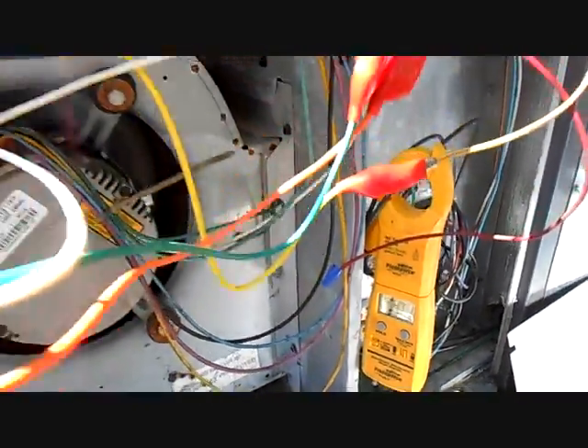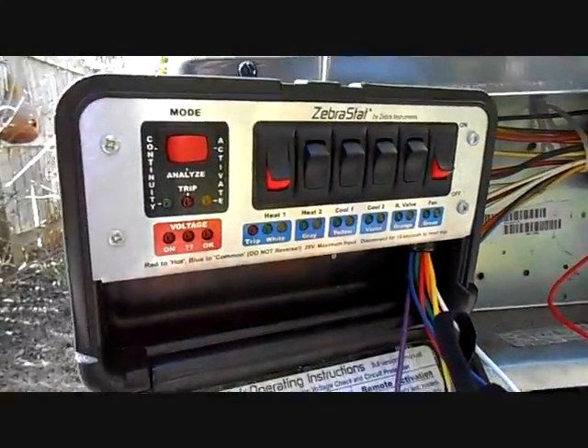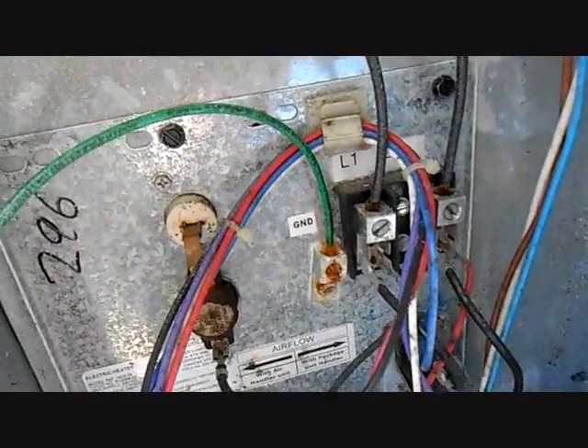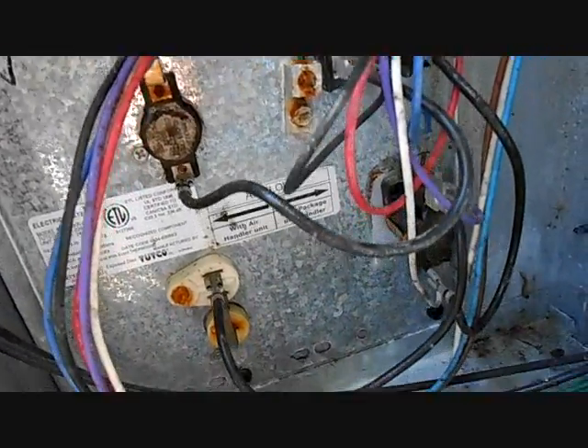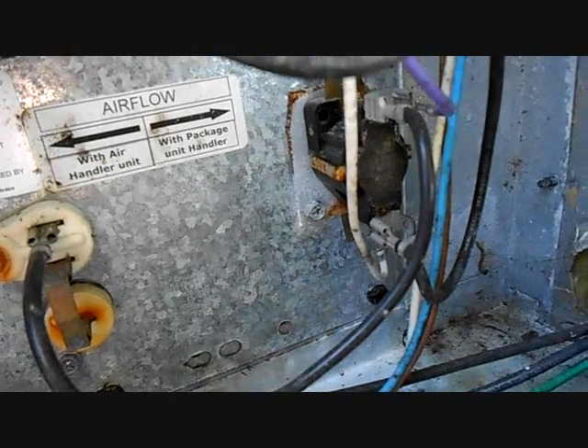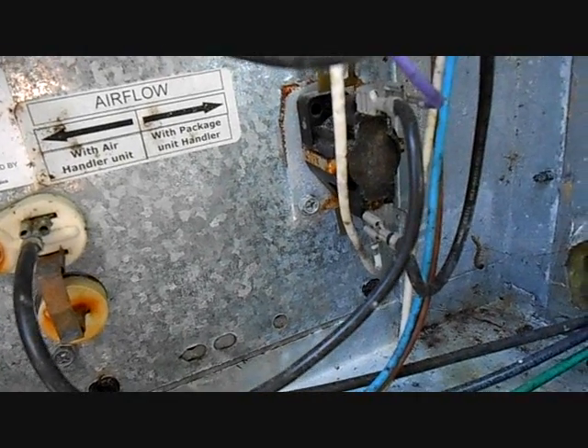Let's track it down and see what's going on. They have no heat strips. This is our heater compartment down here — it's a 5KW heater. Right down here, when I tested the low voltage, I had 24 volts to this sequencer, but it wasn't closing.